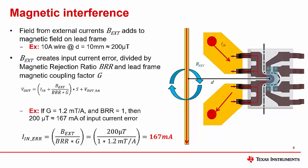This additional error current can be calculated the same way as an offset error by dividing by the actual input current. External fields can be dealt with in several ways in the application: whether by calibration, careful layout and orientation, or magnetic shielding of the device.